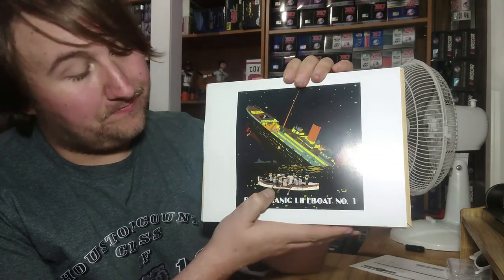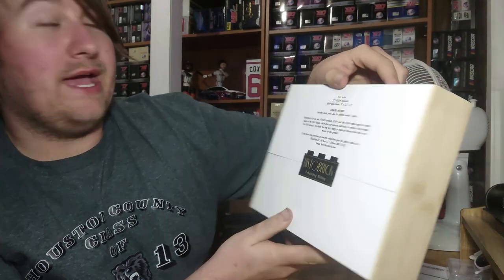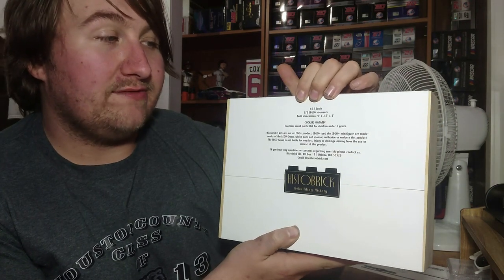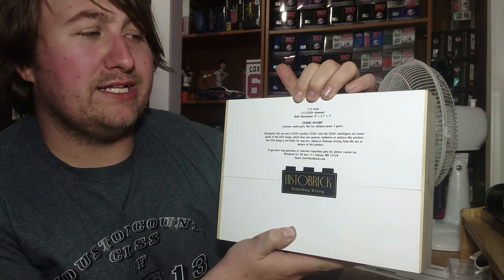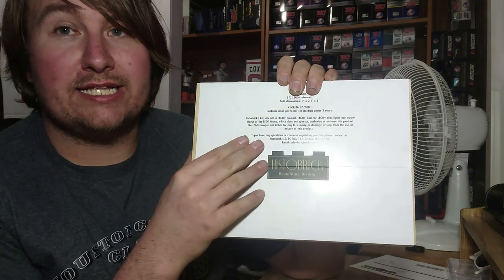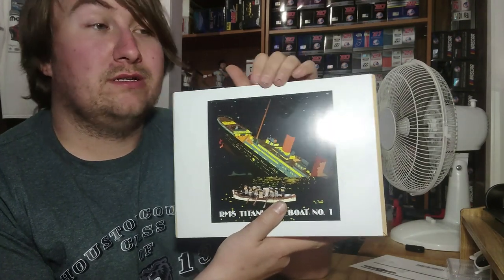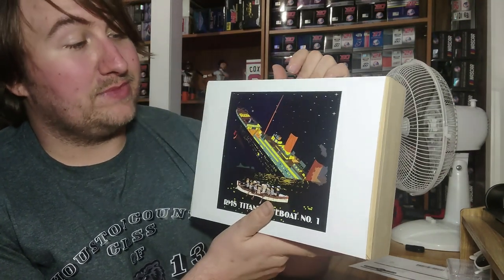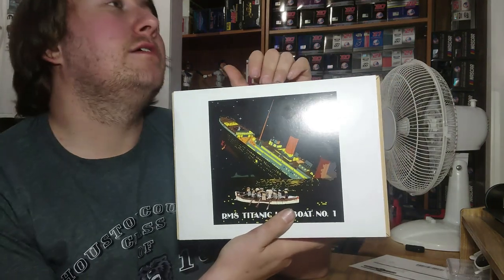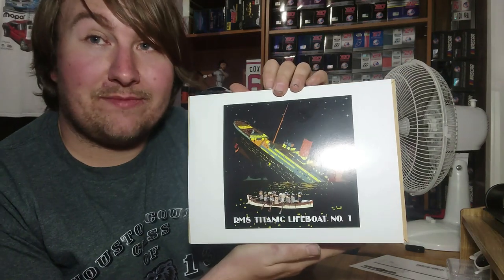You can see the lifeboat right down here. And on the back, it is 1-35th scale — not bad. 272 Lego pieces, built in dimensions of 9x2.5x2. All the contact information is right back here on the sleeve, and just like the Normandy one, I'm actually going to keep this one because of the artwork. Because it looks nice — it's Ken Marshall's painting. Who doesn't love Ken Marshall's paintings?